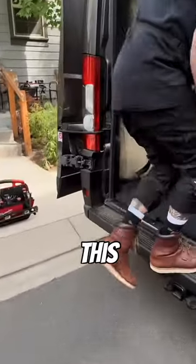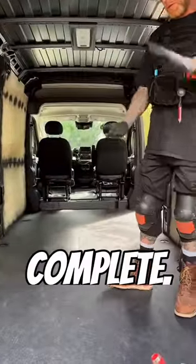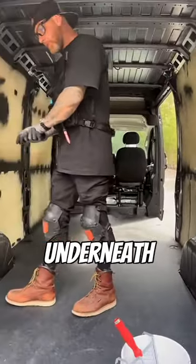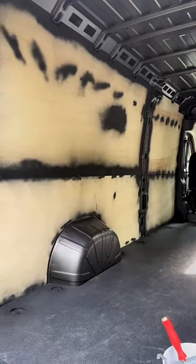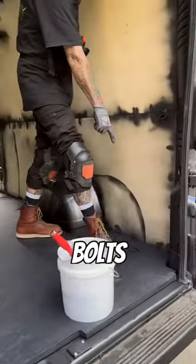Come on in here. This is floor complete, three-quarter floor, with adhesive underneath between the metal and the wood. Also using the tie-down brackets and bolts right here.